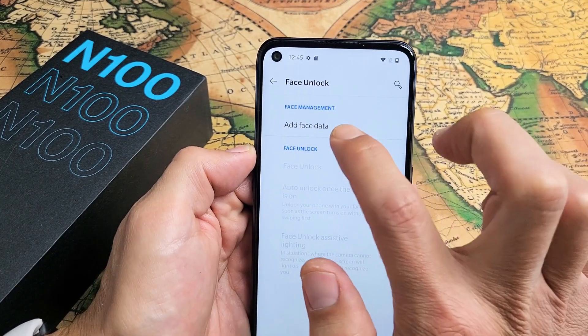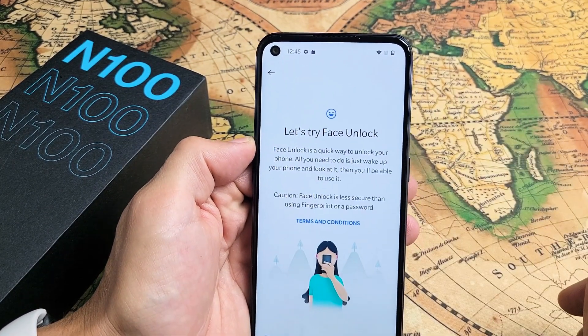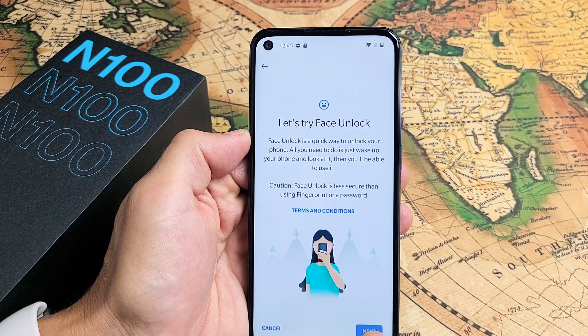Now we're going to tap on Add Face Data right here. Go ahead and tap on Next.